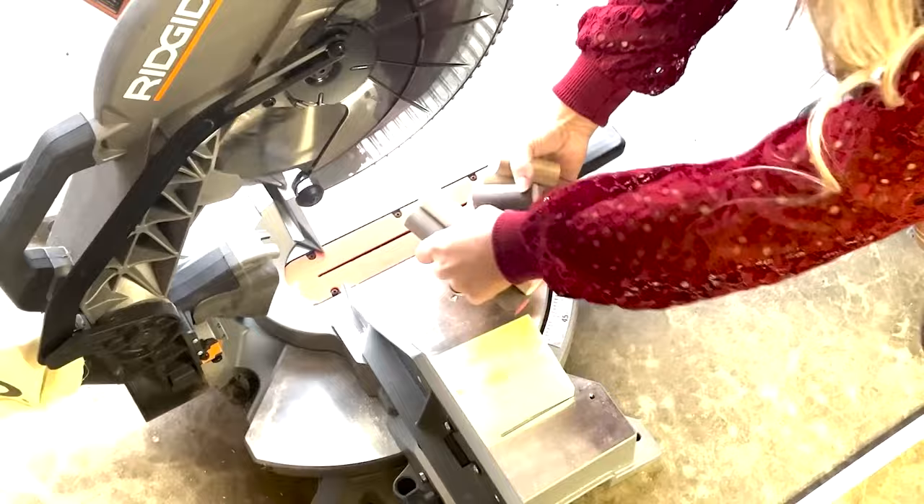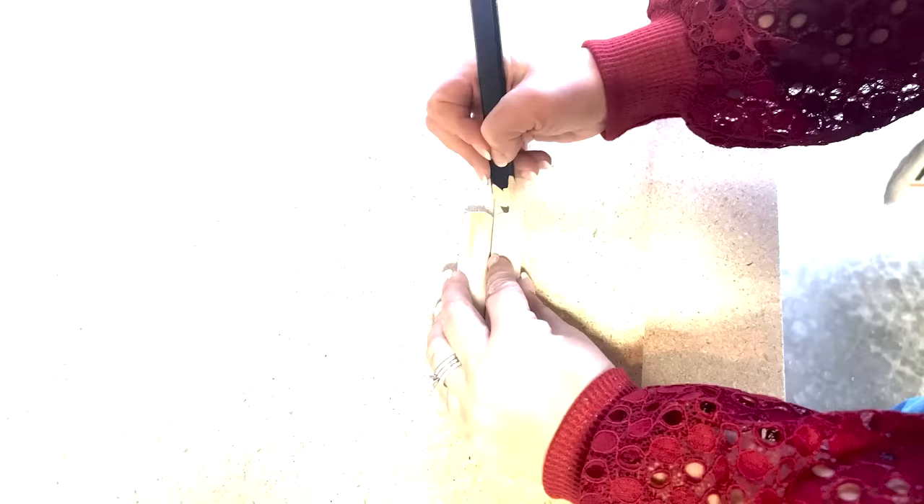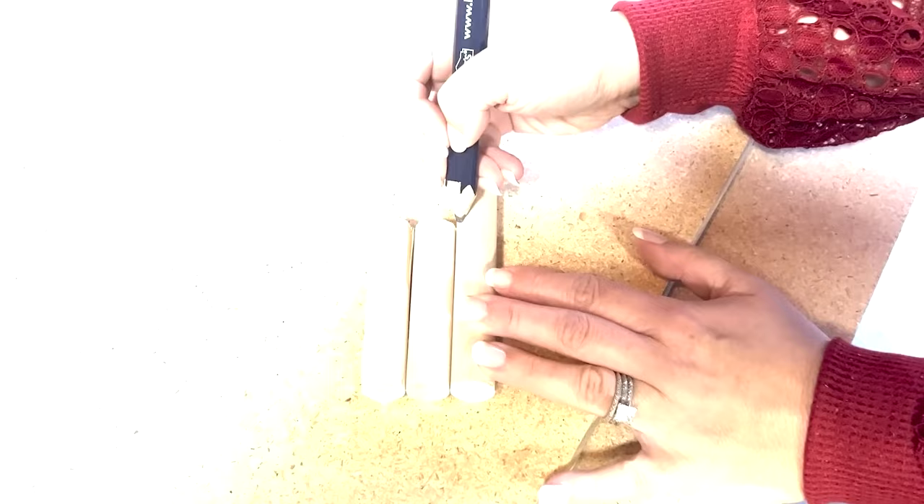Now as you can see from the Pottery Barn picture, this tray had varying heights. So I kind of just staggered the heights. I knew I wanted the larger tray to be the smallest and then I staggered the other heights as well.